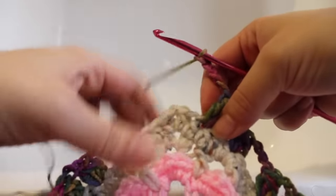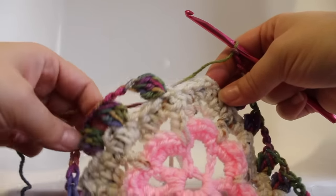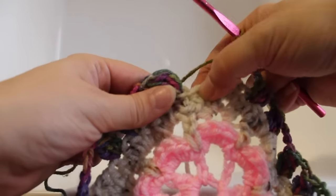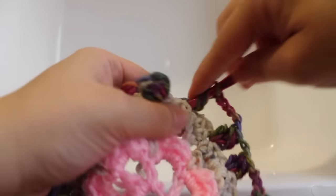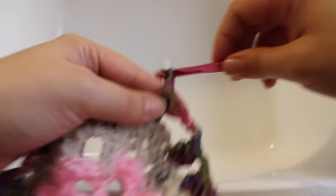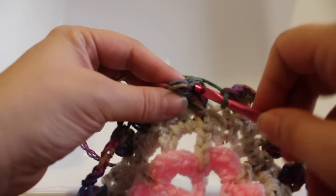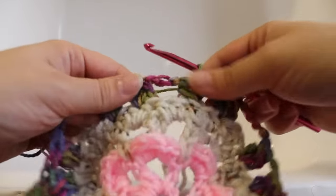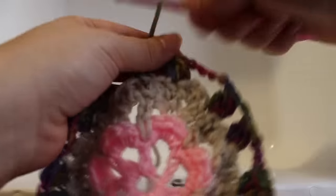Here I am at the end of the round. I just finished my last repeat and you'll notice I have a random little cluster stitch here — we need to finish it off. Working in the next, we're going to work a cluster stitch, and then chain 2, and join with a slip stitch to our beginning cluster. Insert your hook under those two strands of yarn and join with a slip stitch. That completes this round. We can fasten off our second alternate color — the butterfly color — and we're done this round of work.